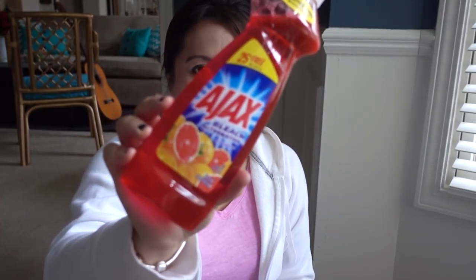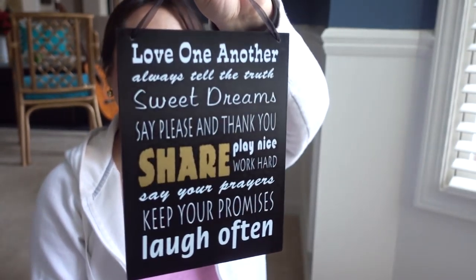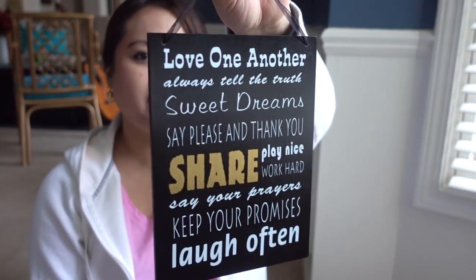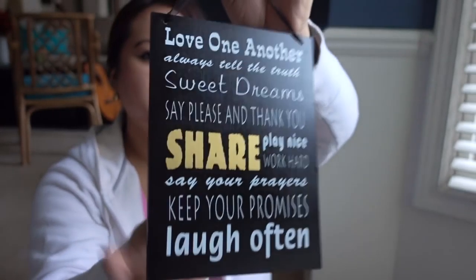I am so grateful for the Dollar Tree employee that decided to put this in a separate bag because these exploded. This is the Palmolive dish soap in Crisp Orchard Burst in the bonus size. And another one of these — Ajax bonus size in the grapefruit scent.